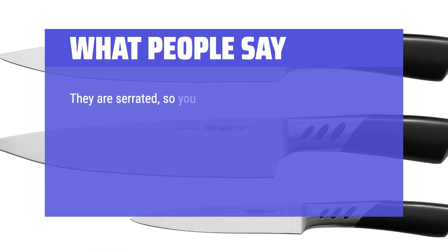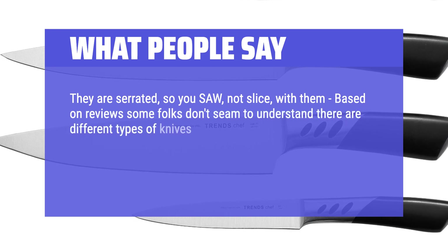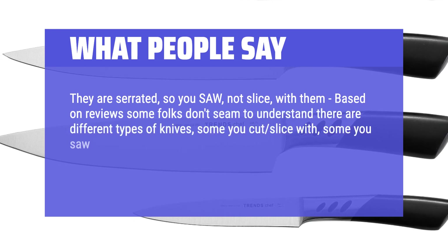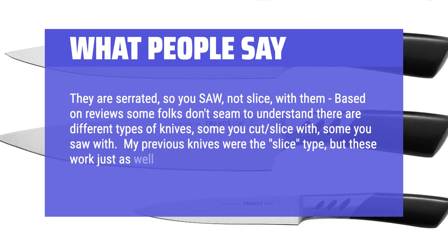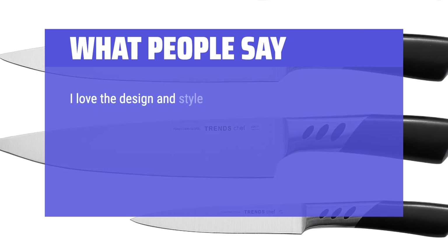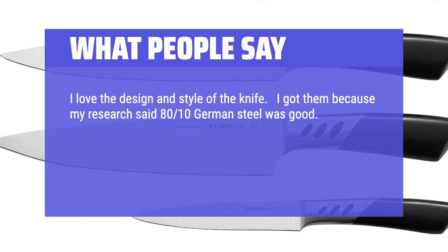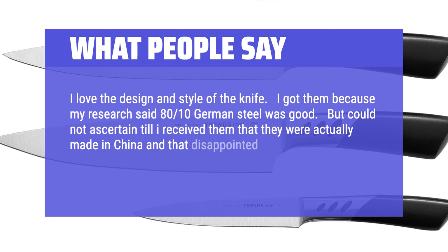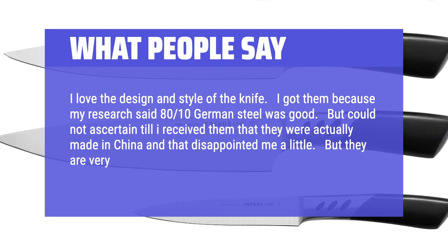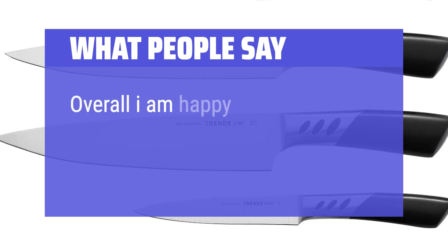They are serrated, so you saw, not slice, with them. Based on reviews, some folks don't seem to understand there are different types of knives — some you slice with, some you saw with. My previous knives were the slice type, but these work just as well when used properly. I love the design and style of the knife. I got them because my research said 8010 German steel was good, but could not ascertain till I received them that they were actually made in China, and that disappointed me a little. But they are very nice, cut well, very sharp so be careful. Overall I am happy with the purchase.